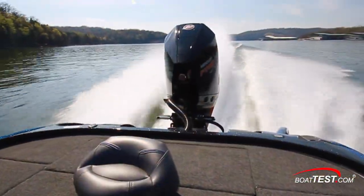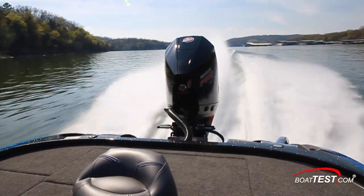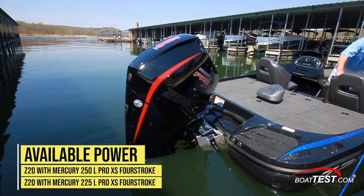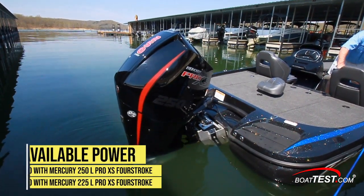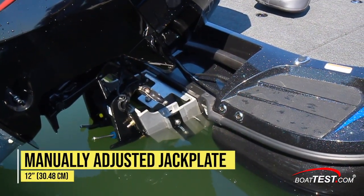Since the first question everyone asks about bass boats is how fast is it, let's check out the performance. Nitro offers the Z20 with a standard Mercury 225 Pro XS 4-stroke or the upgrade to a 250 Pro XS. Our test boat had the 250 on a manually adjusted 12-inch jack plate.